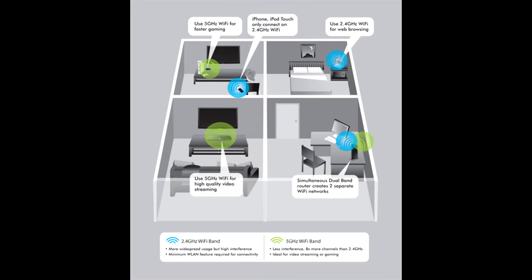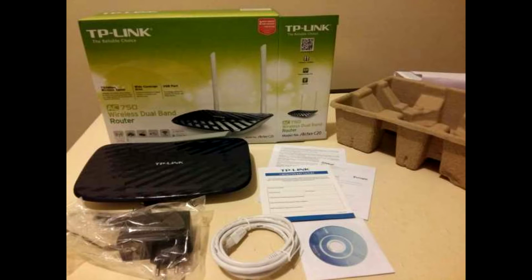So without much ado, let's begin with the overall review of the product. The router comes in decent packaging and you get the router, a power adapter with a 5-feet-long cable, a RJ45 or LAN cable, a software disk, and some user manuals.